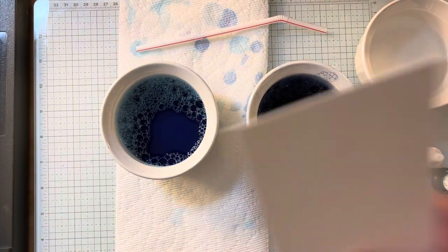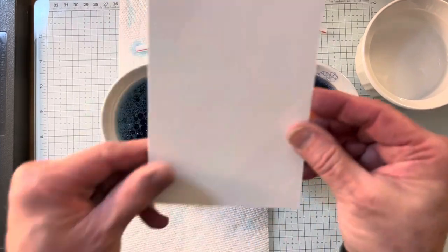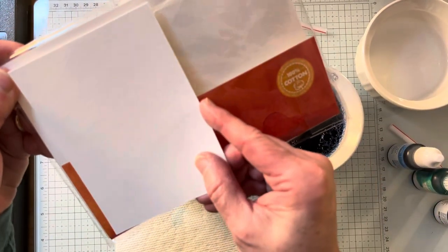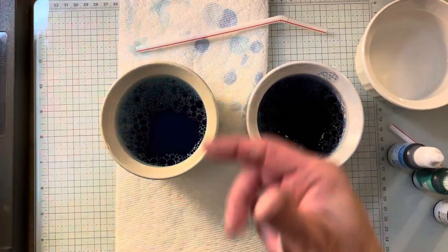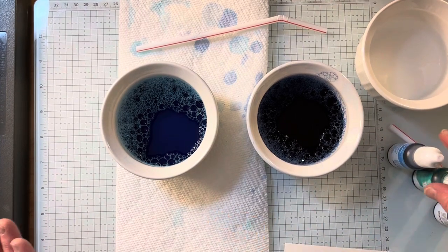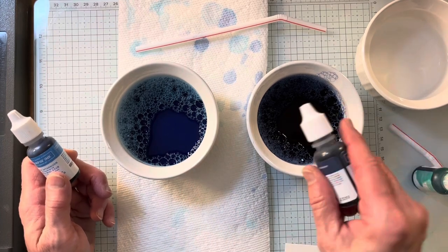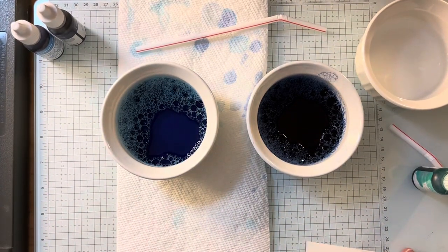I'm going to start with a piece — three and a half by four and three quarters — and I'll tell you why this is great, because this is five by seven. So you can get two out of each one of these long pieces, which is great. I've got two made already, and I'll make the third with you. This is using Azure Afternoon. This is using Night of Navy. I kind of wanted like a nautical look.